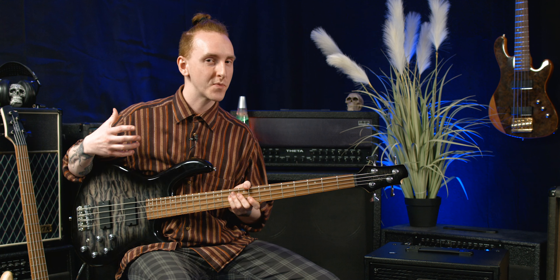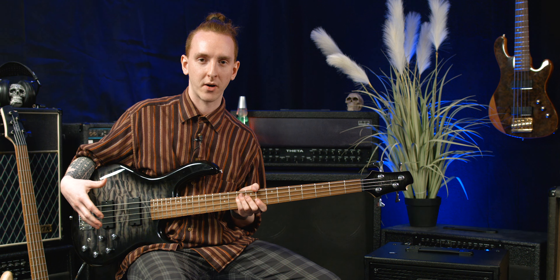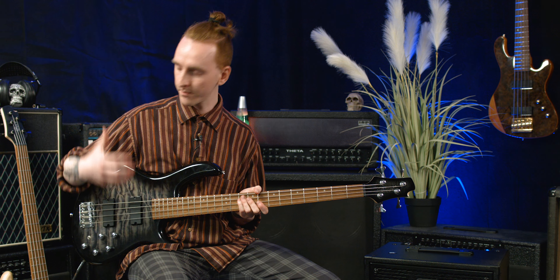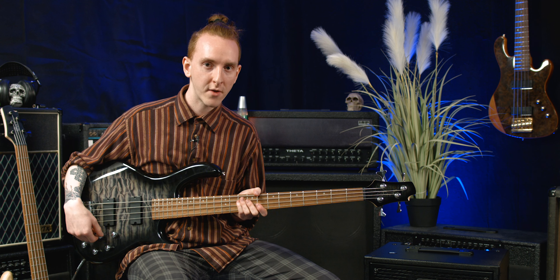You can hear how much rounder that tone gets when that active switch is enabled. Something that you can do on this bass that I want to talk about is how you can blend the two pickups with your EQ to create some really nice tones.